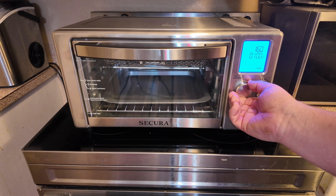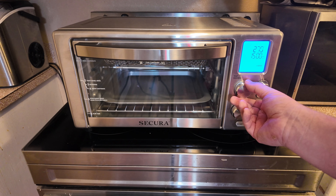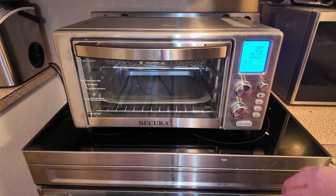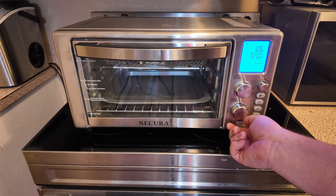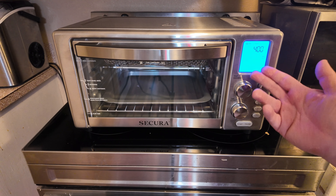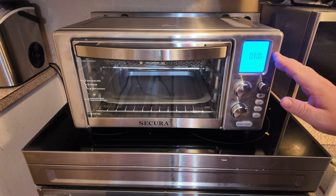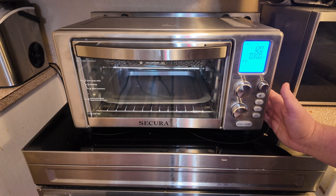You can also go in here and customize these if you like. Turn this little dial right here and you can adjust the temperature. Turn this one right here and you can adjust the time. The dehydrate setting is the one you can set the longest — all the way up to 72 hours. The lowest time setting, like for air fry, can go down to just one minute. As far as heat, the highest you can go is 400°F and the lowest is around 120°F — so tons of options.